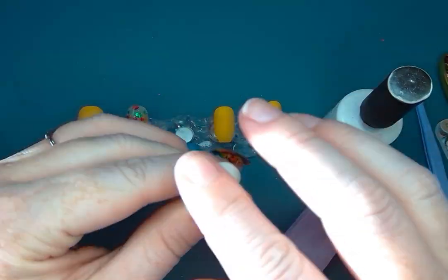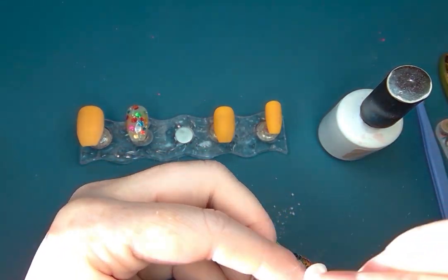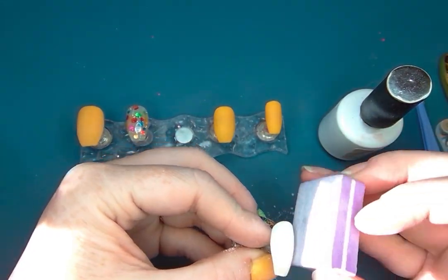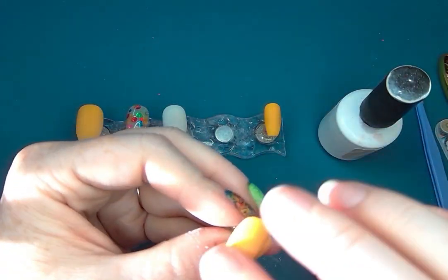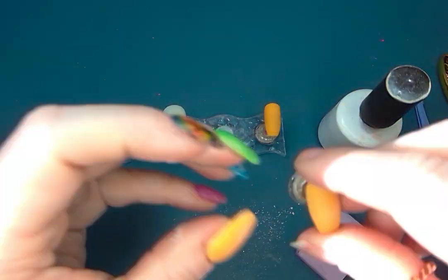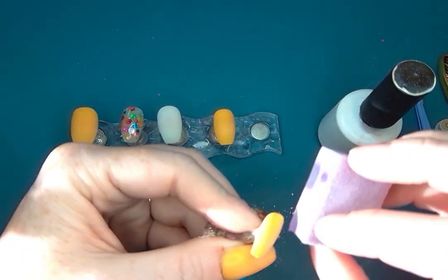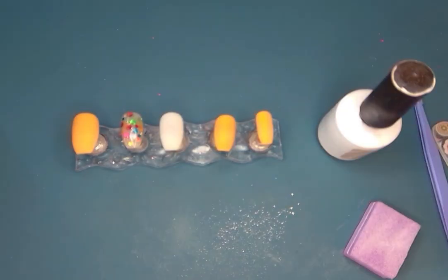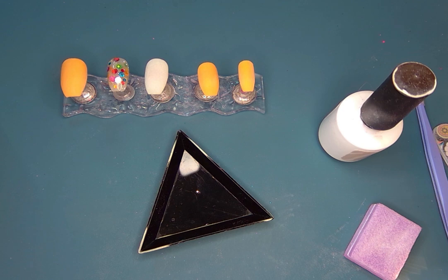A quick little buff here — I had just a little bit of that powder underneath my tips so I wanted to make sure they were nice and smooth and got that buffed off underneath. I wanted to make sure that Yeti was nice and smooth for my decal. I barely had to buff them at all; they were super smooth. I did decide not to put a clear layer on them either, which I normally do.